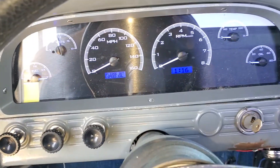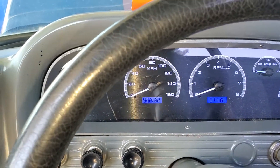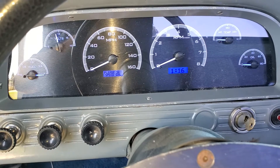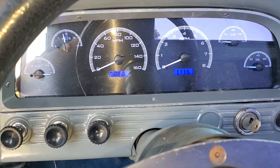We're finishing up and then we'll go for a little test drive to make sure everything works. We know everything works except for the mile per hour — we'll have to see as we start driving the vehicle to confirm that works, but everything else works pretty good.